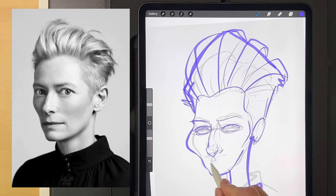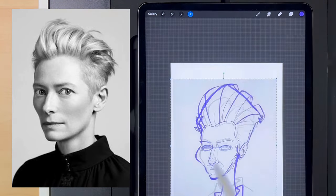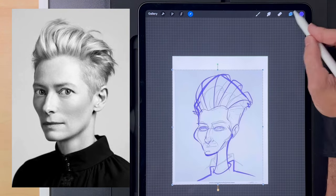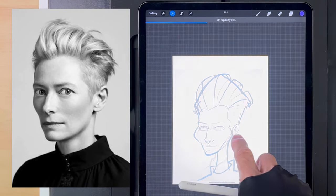I made her nose a little longer, the mouth a little smaller, a thinner chin. Now I'm going to flip it one more time just to be sure nothing is off — I'll flip it back and forth a couple of times. And now I think I'm ready to start drawing the lines.